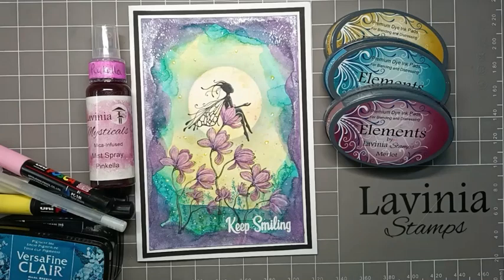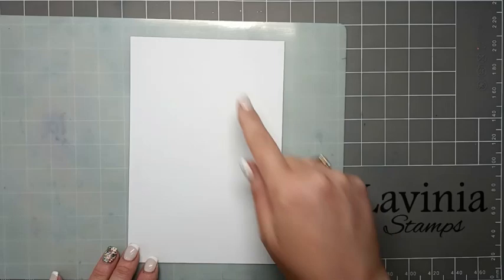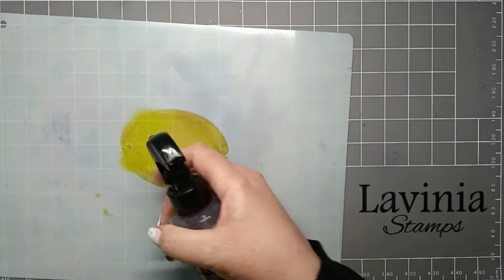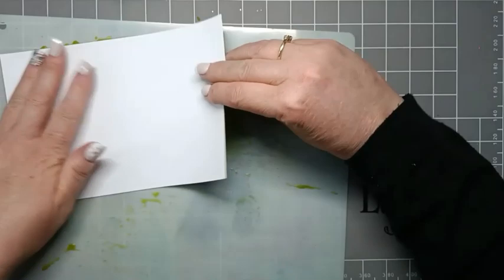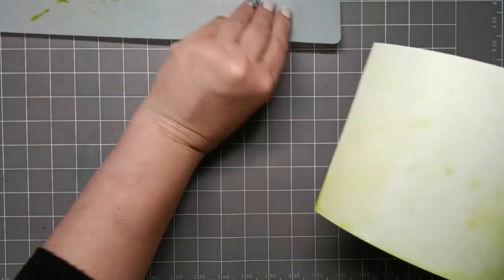So let's get started. The piece of card that I'm using for today is 5 inches by 7.5 inches. I'm going to start off by using Elements Sahara - I'm just going to put that down onto my blending mat and give it quite a bit of water. Then we're just going to use the card to pick up this lovely yellow, going around and turning the card as we pick the ink up.